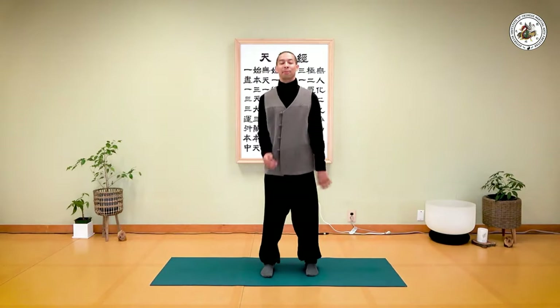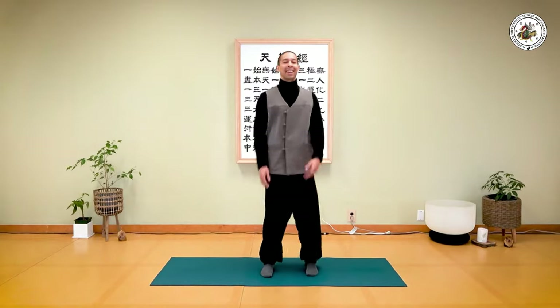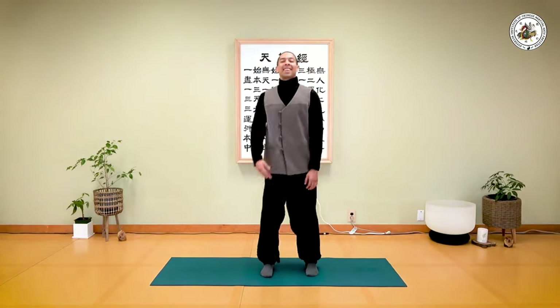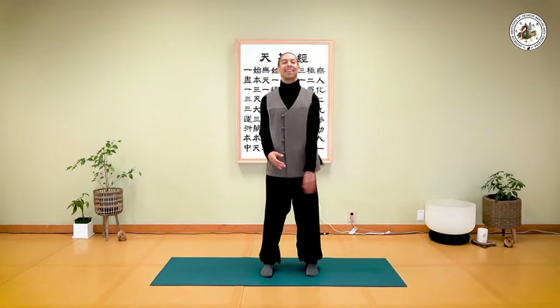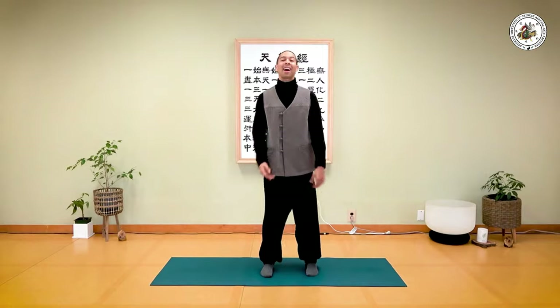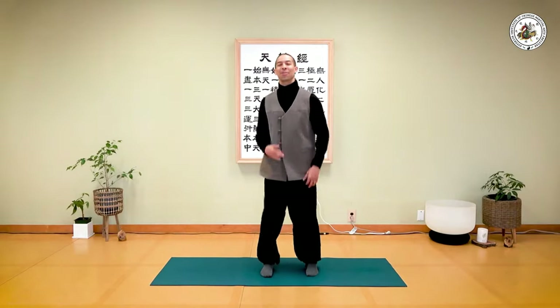We'll do this for about five breaths. Let's do it together. Inhale... exhale. I strongly encourage speaking out — you can say 'ha' or any sound is okay to open up your chest and shoulders.